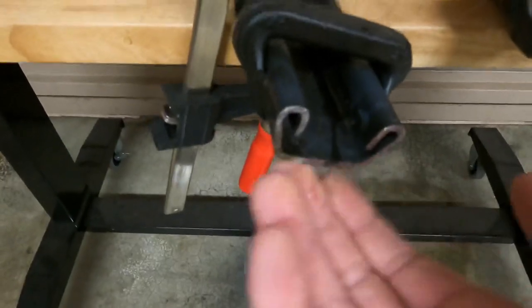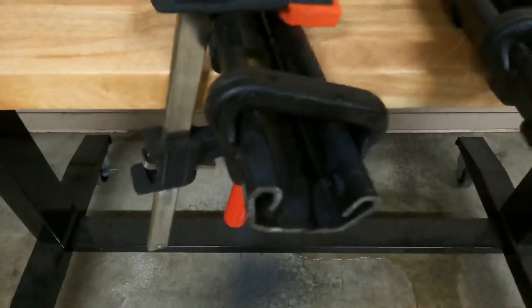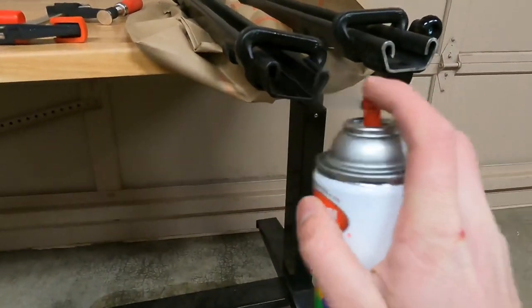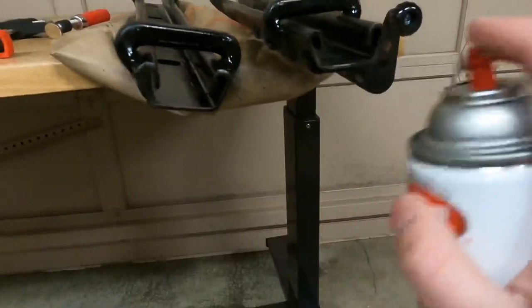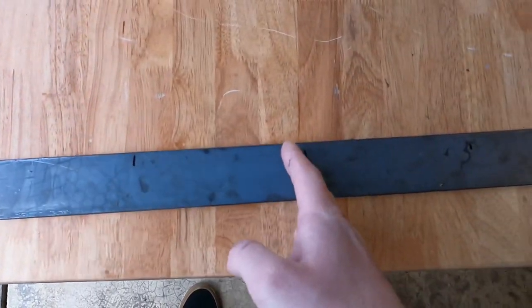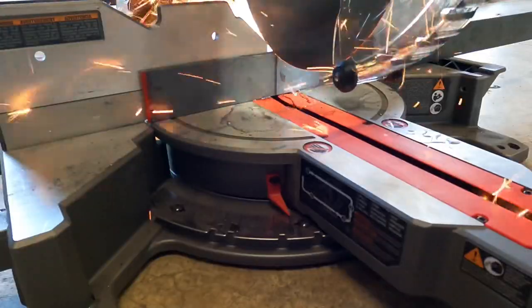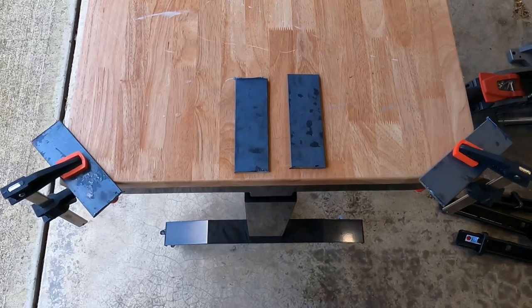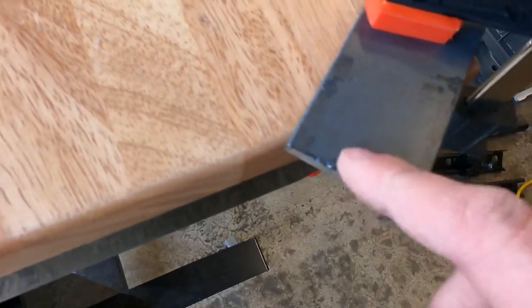Step three: prep your materials. Now that my floor tracks are cut, I'm going to grind off any burrs that are sticking out or sharp edges. Now cut your flat bar steel into four pieces — that's how many pieces I need. Then use the grinder to clean up the edges.